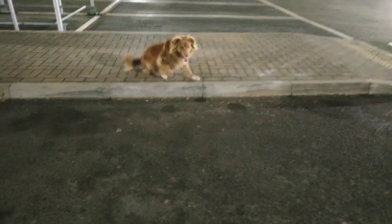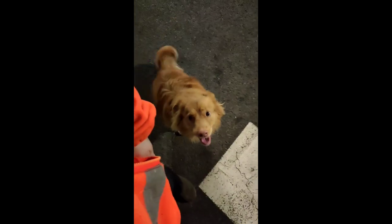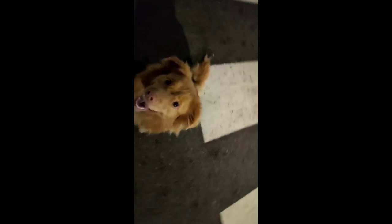Ready. On it. And lie down. Oh, good girl. Okay. Good job. Sit. Good. Wait. In front. Good. Yeah. Good girl.